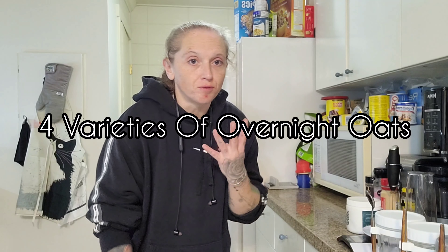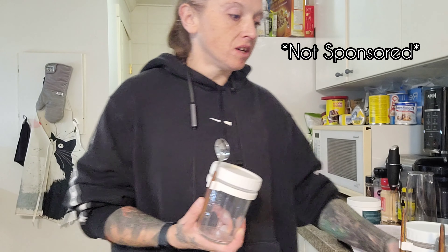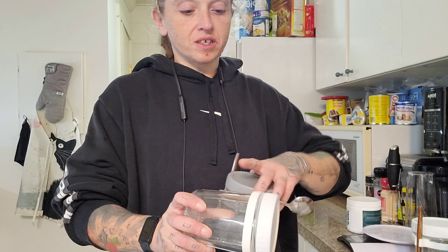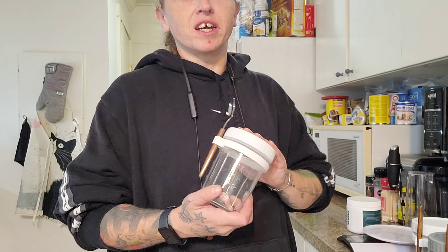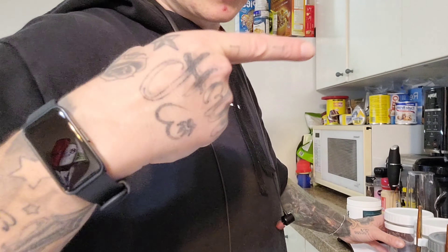What is going on guys, back with another one. Today we're making overnight oats four different ways — four different recipes. I want to show you guys these jars I got on Amazon. I got four of them and they're really cool, actually made for overnight oats. They come with a seal, a spoon, and a holder for the spoon, so you can grab them and go in the morning. I highly recommend getting these — only about 20 bucks for four in Canada, even cheaper in the States. Let's get into it.